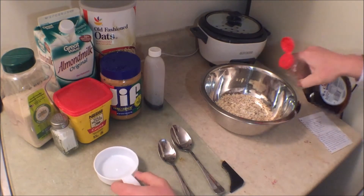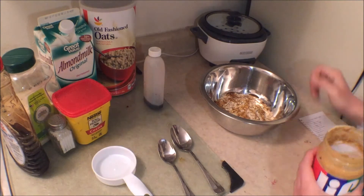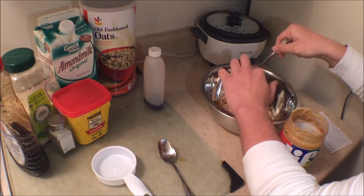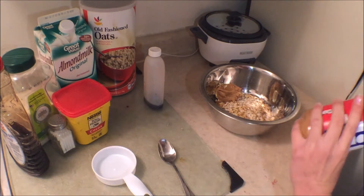Then we move on to syrup — maple syrup for me. Very low sugar syrup though, so it's not as many calories. And then two tablespoons of peanut butter. I do recommend doing creamy. I only had crunchy, but creamy is the best to mix with.